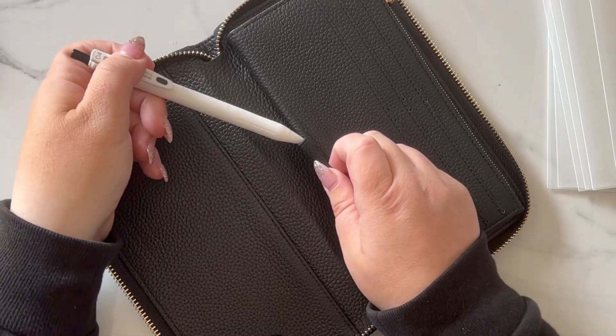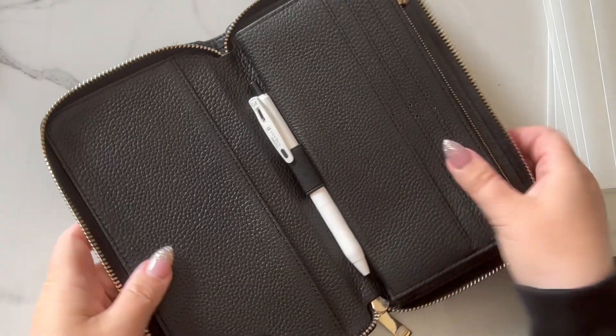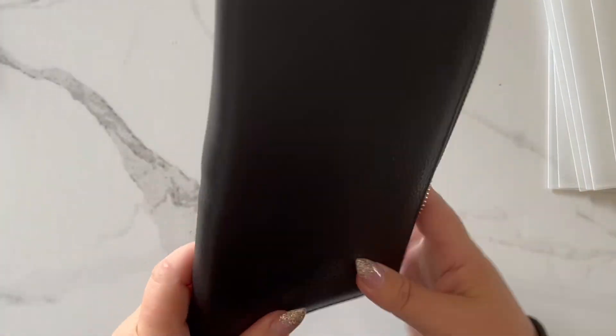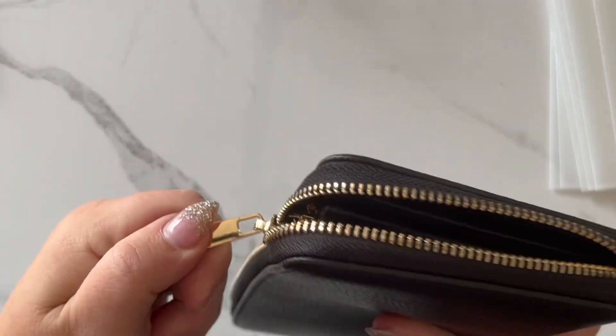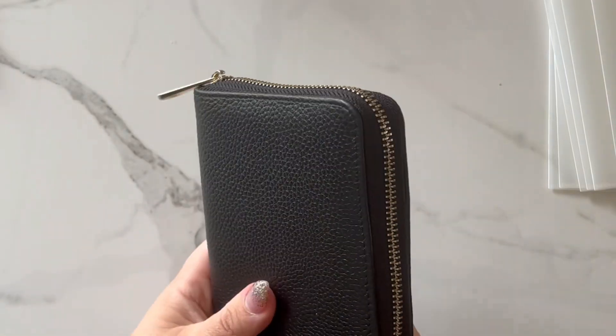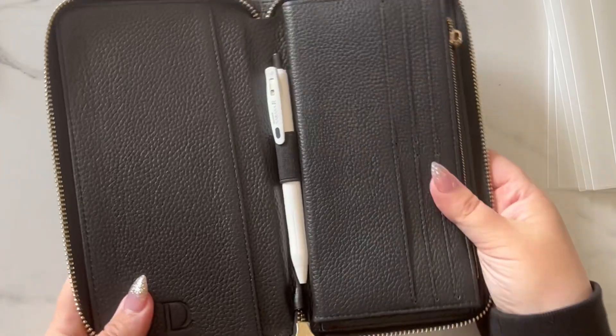For the pen loop, it's made of fabric so it stretches, and that way you can fit a pen nice and snug in there. It closes, so there's definitely an area to close and you don't see any of that. It's not bulky — it just fits nicely and perfectly in there.